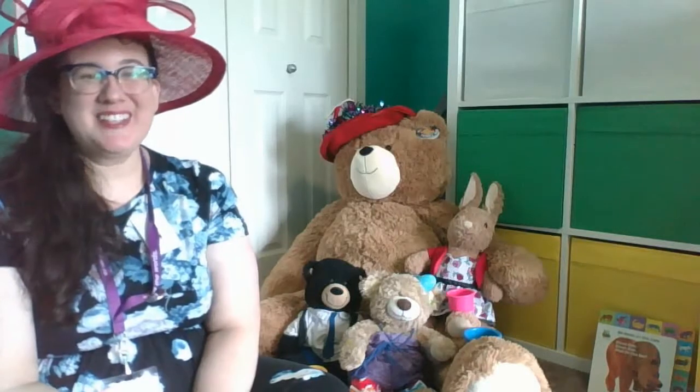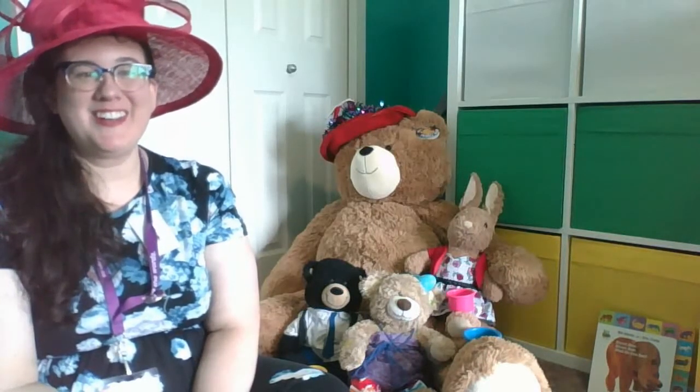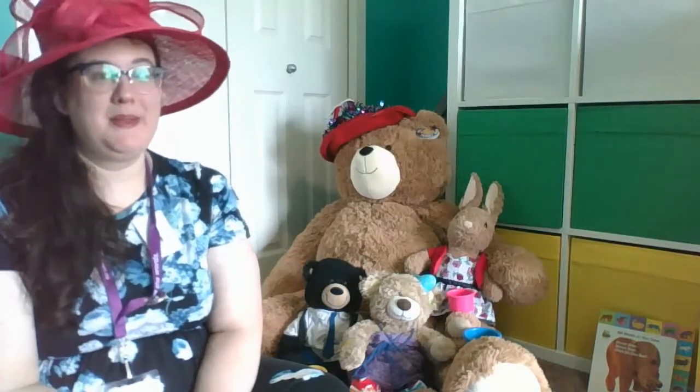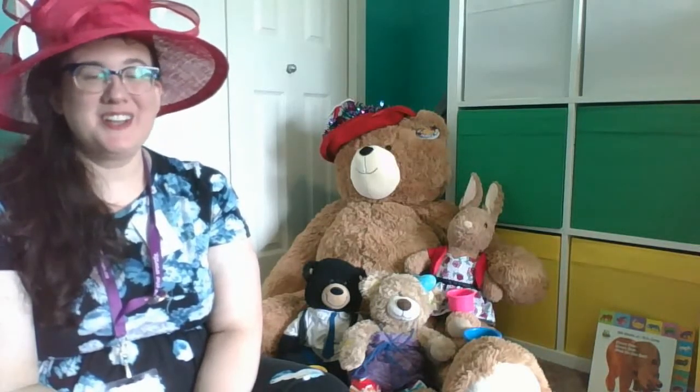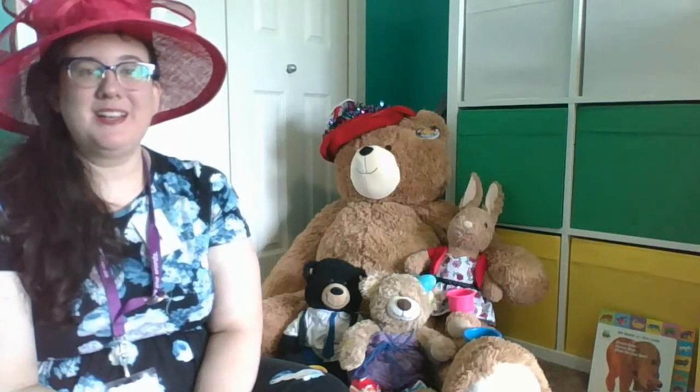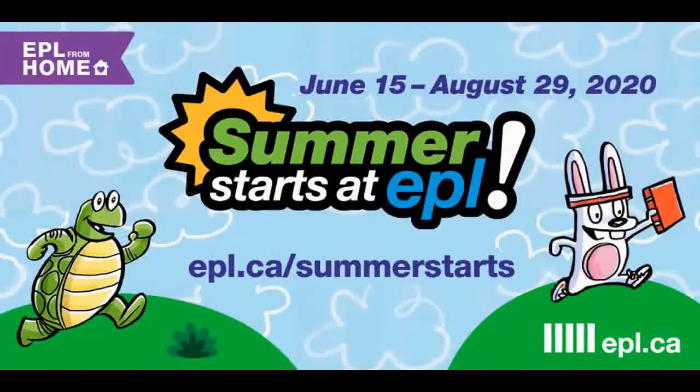So whatever you decide to do, please share your creations with us at hashtag Summer Starts EPL. And if you want to, you can watch the next video where I'm going to read some stories to my bears here. Thanks for watching, and you can find more at EPL from home at EPL.ca slash EPL from home.